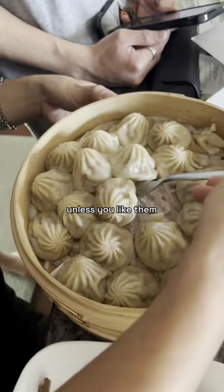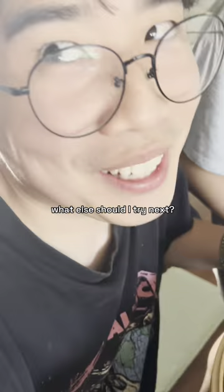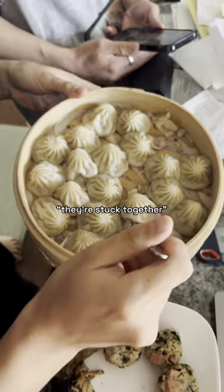So basically I really wouldn't recommend cooking dumplings like this unless you like them all stuck together — but no judgment. What else should I try next? Let me know. You're stuck together — why'd you do that?